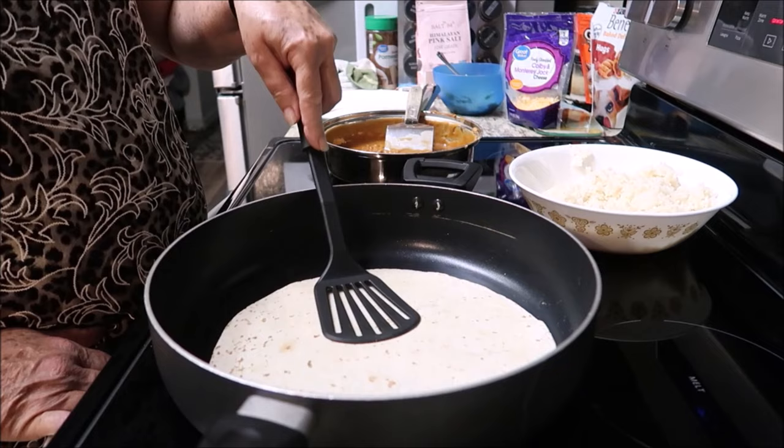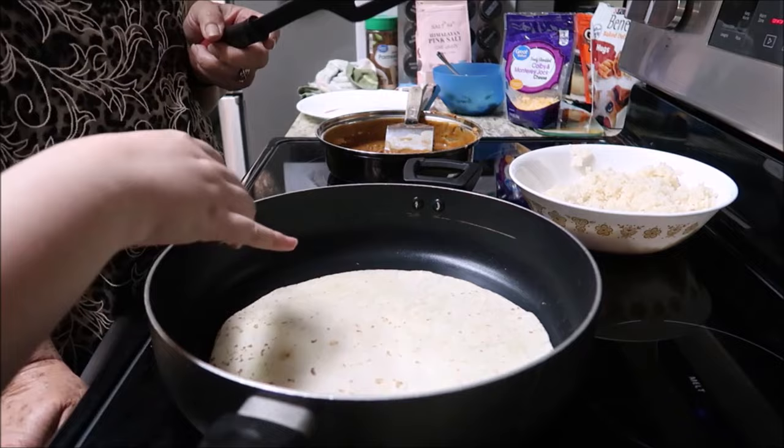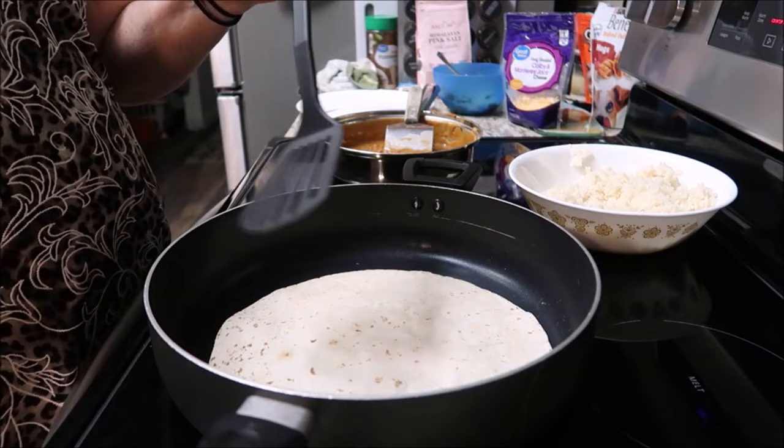I'm just taking it out and making it. Is it done? It's cooking now. If you watch it'll rise, and that's how you know it's cooking — you see the bubbles. Yeah. I didn't know that! I learn something new every day.